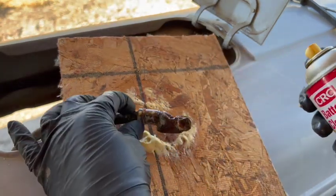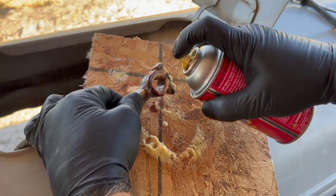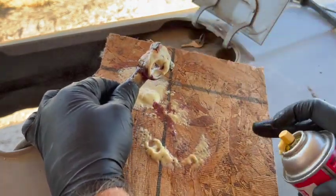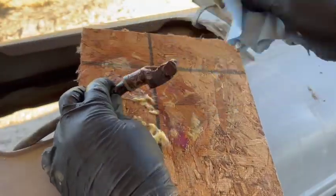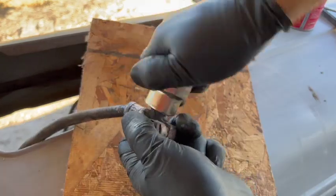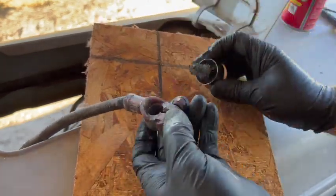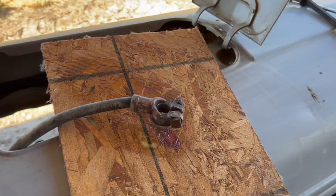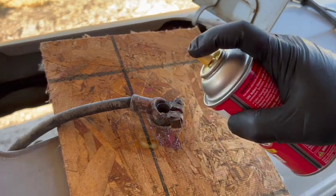Flip it over — yeah, these are pretty dirty. The inside is good and clean, down to bare metal. I want to hit the outside a second time with this cleaner just to make sure we've got all the bad stuff off of there.